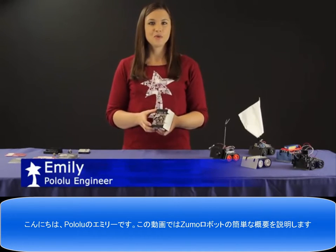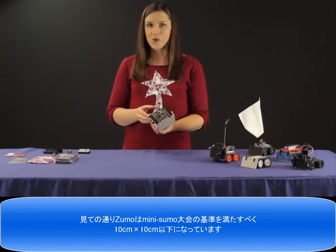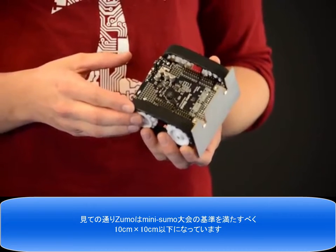Hi, I'm Emily Wapolu here with a quick overview of our Zumo robot. As you can see, the Zumo is quite small. It's designed to fit within the 10 centimeter by 10 centimeter limit for mini Zumo competitions.